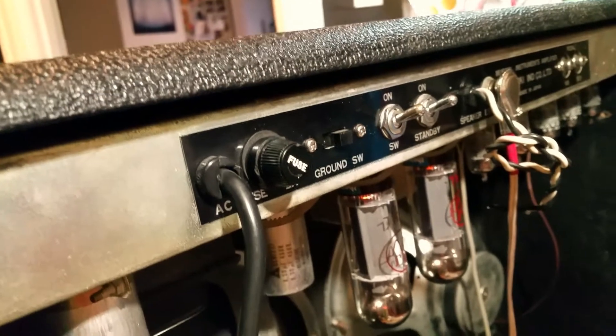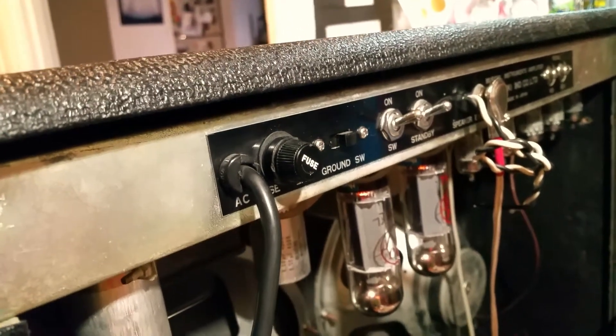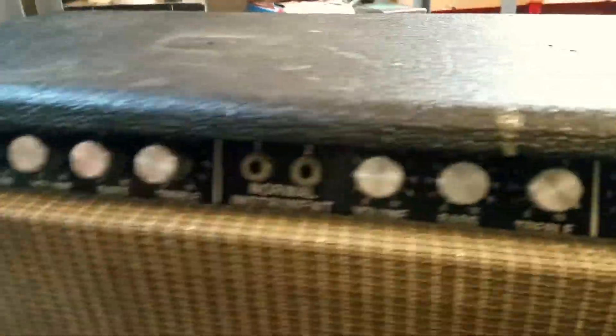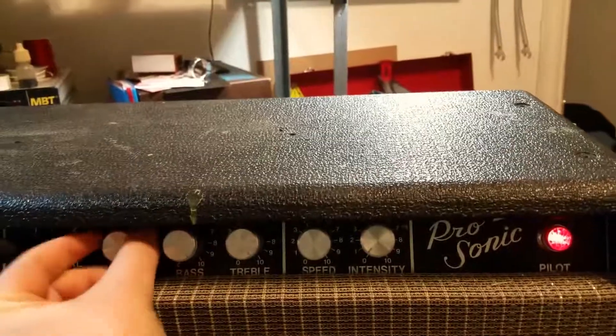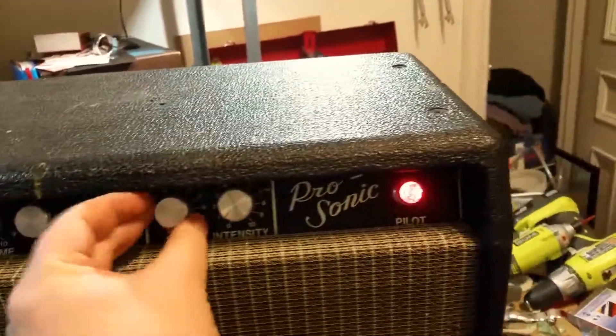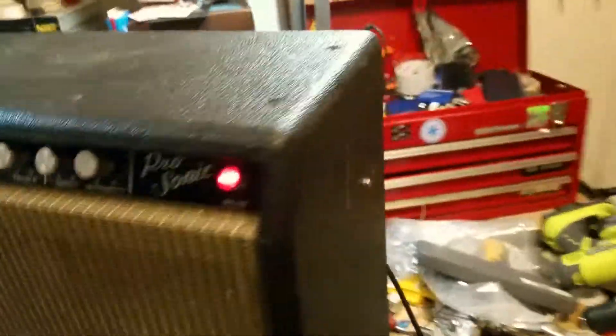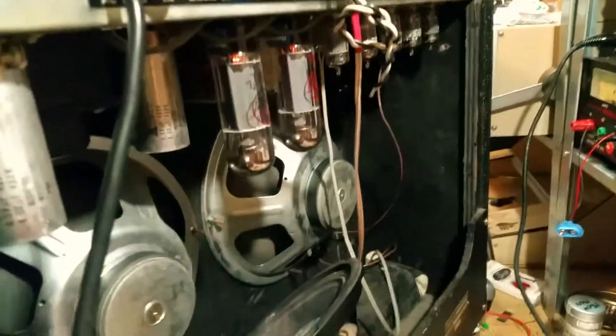Let's turn it on and see what we hear. There is just this pump. I've got this channel up to max, no input going through. I do hear the scratching from the pots going through, which leads me to believe that the preamp tubes might be working. But at this point, I'm not sure what's going on here.